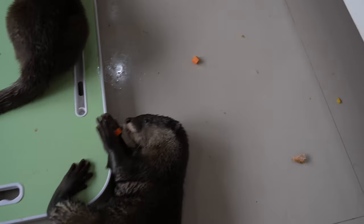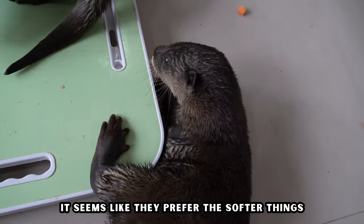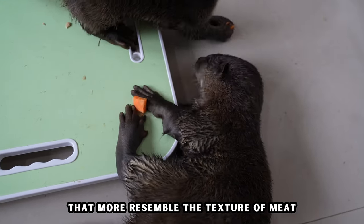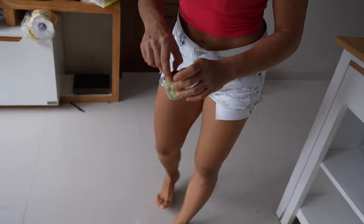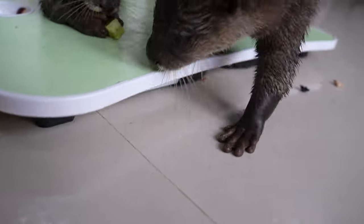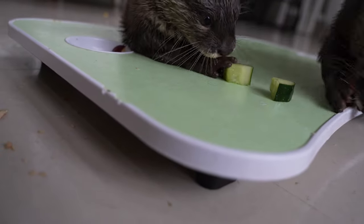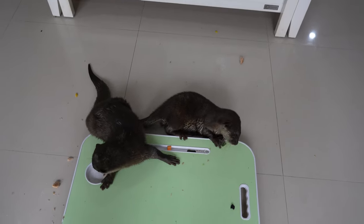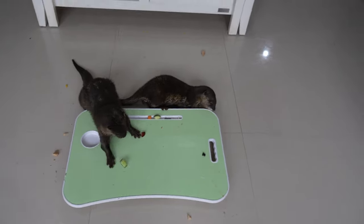Here we go. I have the last piece and that is cucumber. Try this. No, I'm not kidding.